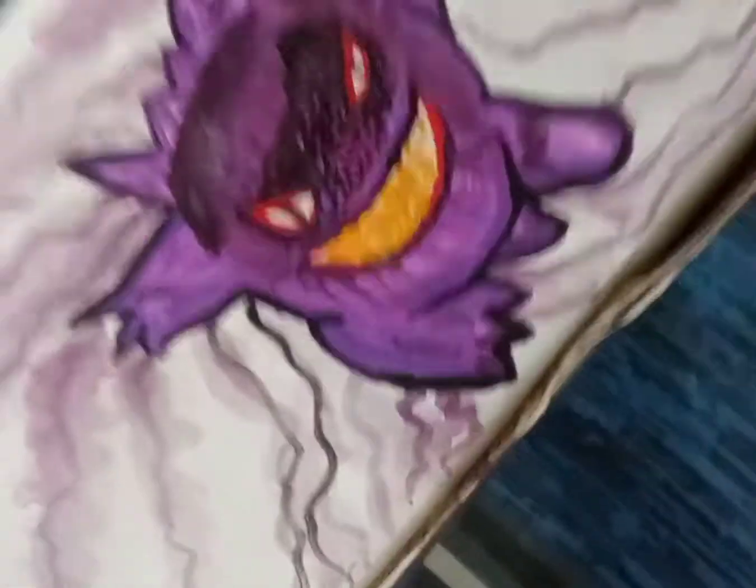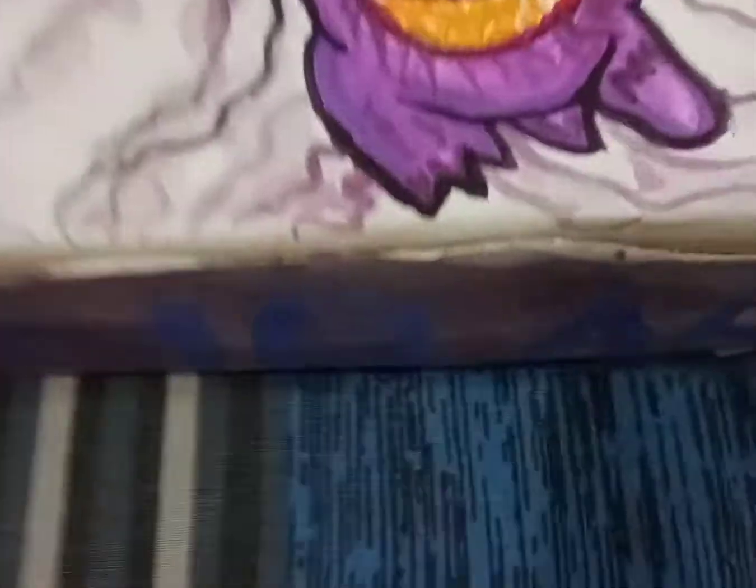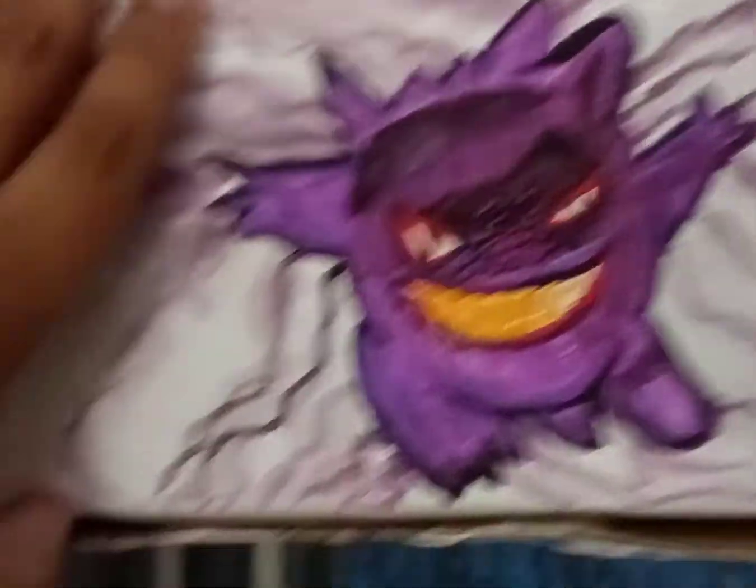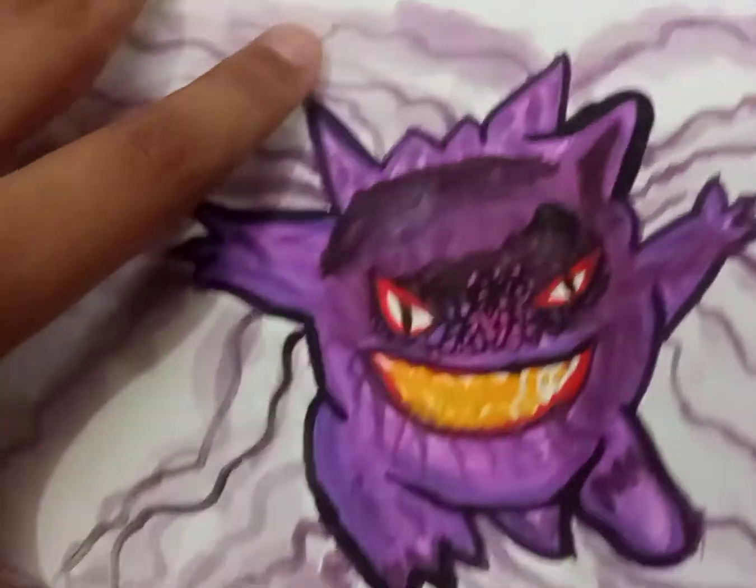So guys, I want to tell you that I have done a new setup for my geometry kit. You can see here I have written 'MPRS' on the geometry box, and above it I have drawn an image of Gengar Pokémon — you can see it just like this.